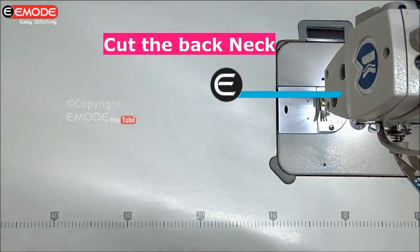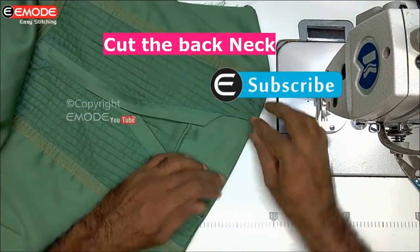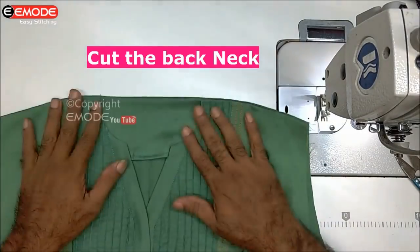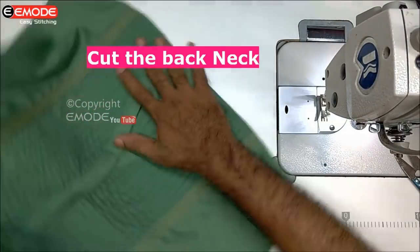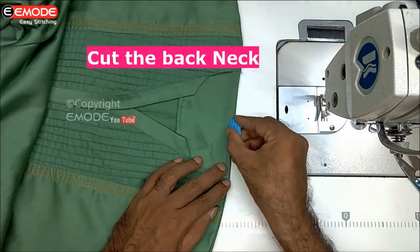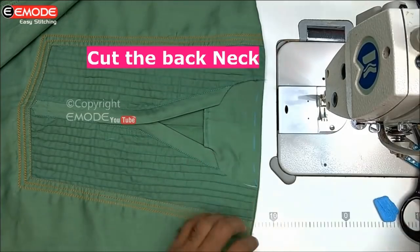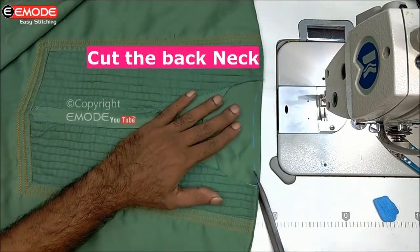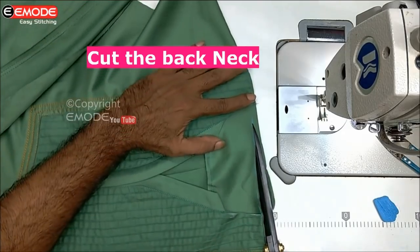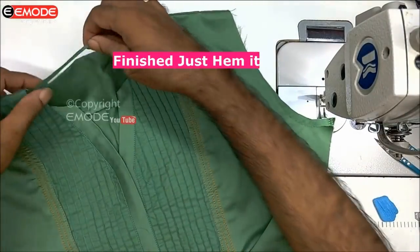Now we are going to cut the back. I have to do the shoulder joint with the shoulder joint. I have already done the video. I am doing this simple thing. I will do the shoulder joint, then cut the stitches and cut the pieces.